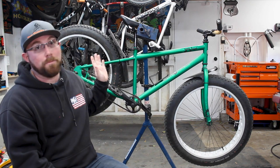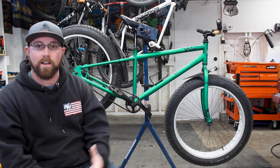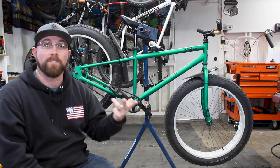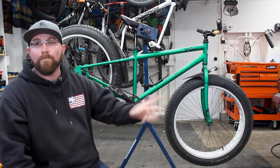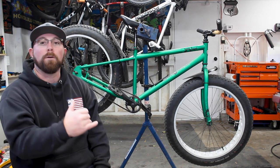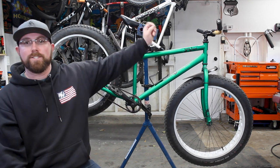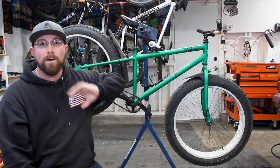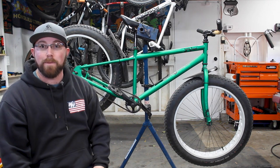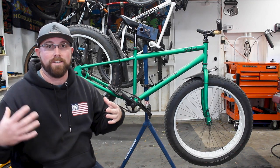This bike has a completely steel frame, fork, and wheels, so it is a heavy bike. It started off as a 50-pound bike — that is a ridiculous weight, even for a fat bike. It had all steel components: steel cranks, steel chain ring, steel seat post, steel handlebars, steel stem — all steel. Along with that, ridiculously heavy tires when we first bought it.